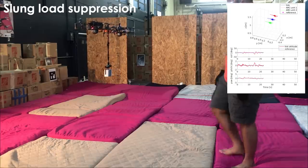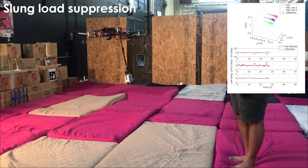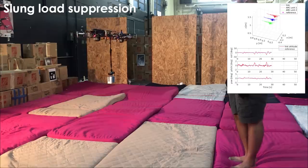To verify the stability and performance of the controller, we conducted a set of experiments and utilized a motion capture system to estimate the poses of each unit and the connecting link.